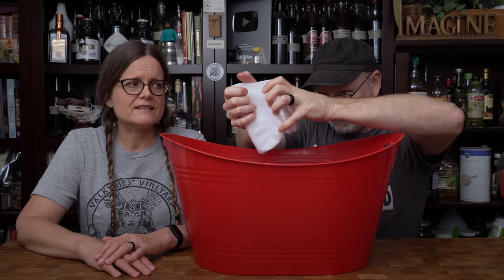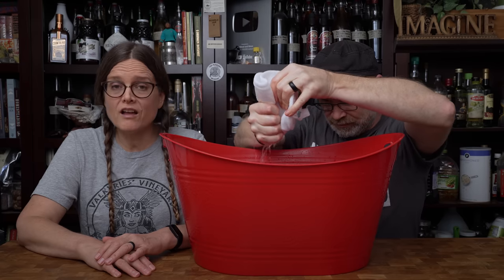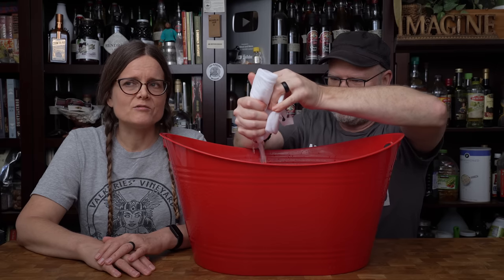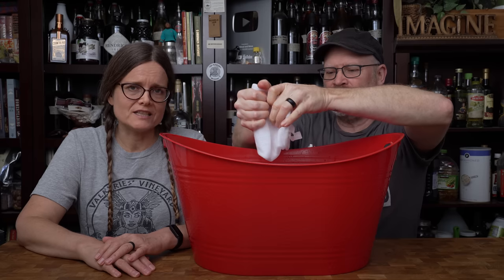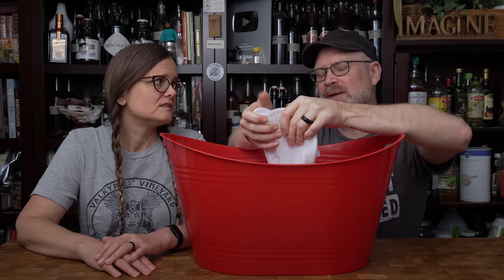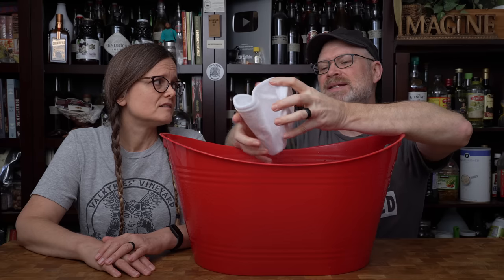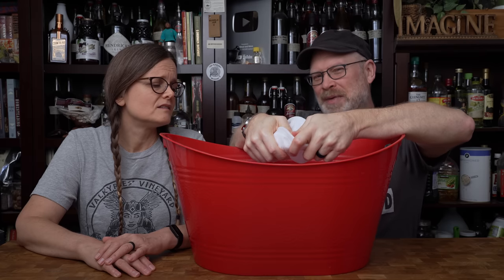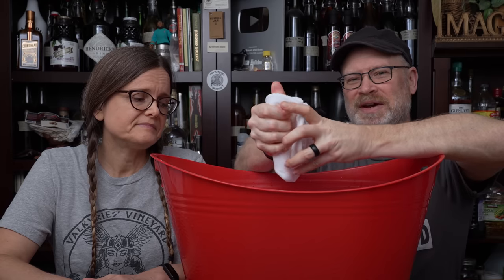My concern is that once it gets clogged with all the stuff it's filtering out, that speed is going to diminish significantly — and it's going to. So you may end up having to do it a few times. My question is: does cleaning it out negate the benefit, and is that better than pasteurizing still? Only one way to find out.